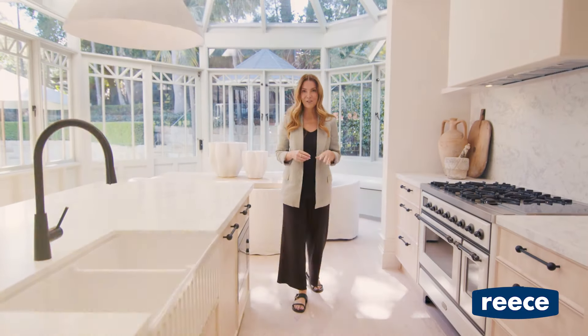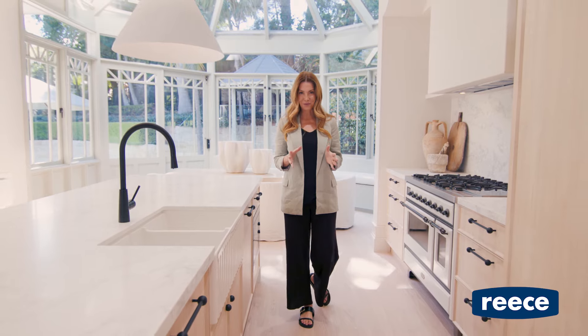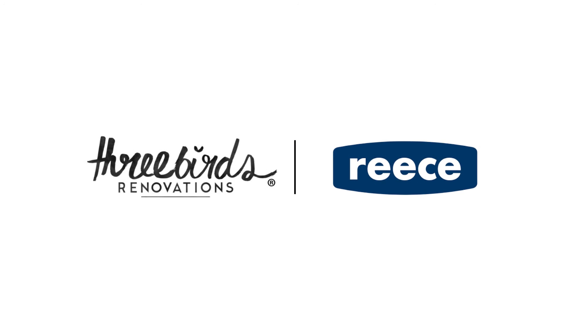When renovating your home, you really want to look for high-quality, durable products that are also beautiful. Head online to explore Reece's range.